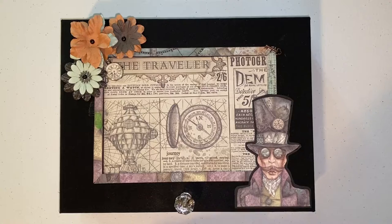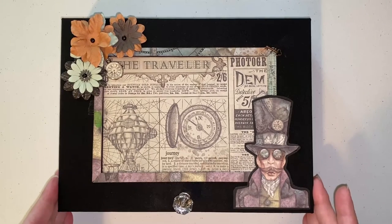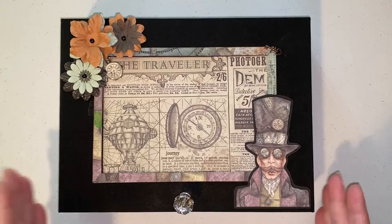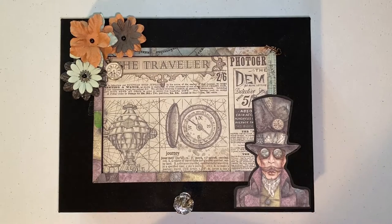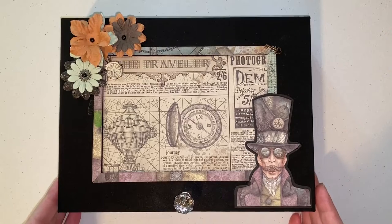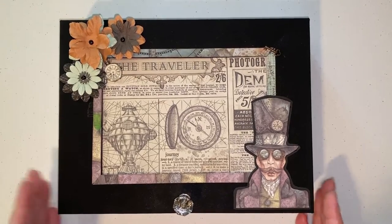I found this wonderful man on YouTube — his name is Paul Ford. I will be sure to link his channel. He is spectacular and he works with a couple of different brands of paper, but one that really caught my eye and that he really enjoys is Stamperia. And if you know Stamperia, you know that the images are gorgeous, but again, what exactly can you do with some of them?